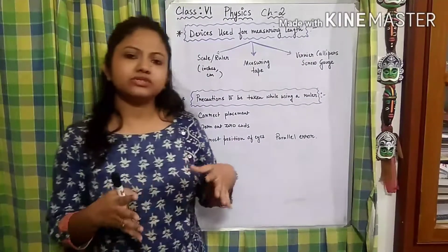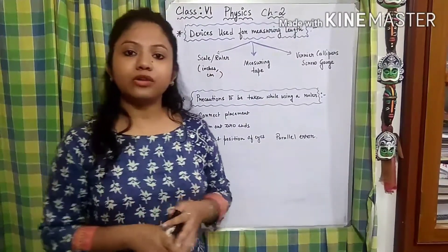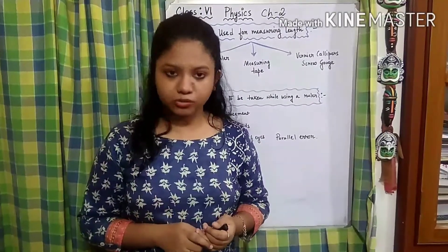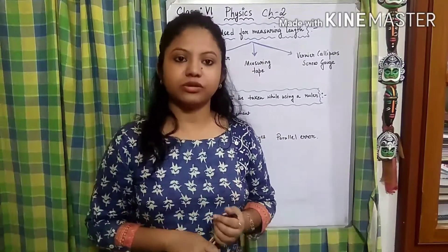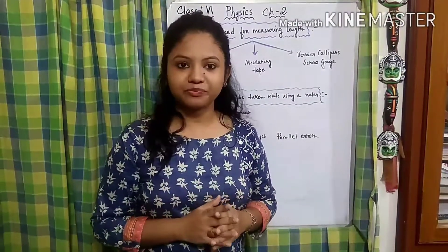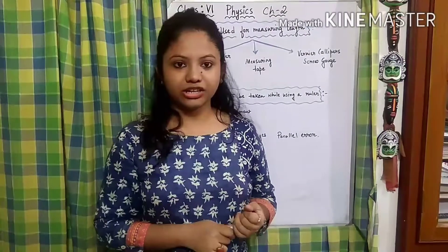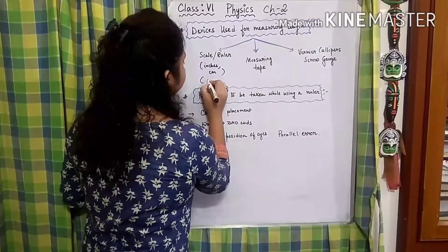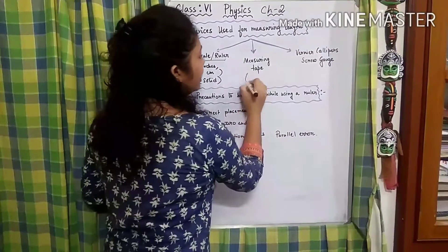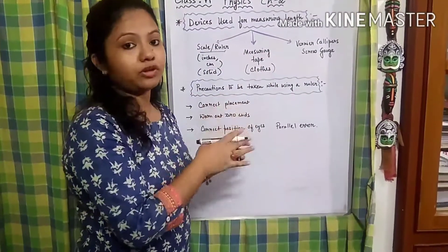Now what happens when we are going to measure some clothes? Say the uniform you are wearing — when you go to the tailor, the tailor needs to measure you to make the uniform in your own size. During that time, the tailor takes out a measuring tape and starts measuring. So while measuring solid objects we use a scale or ruler, and while measuring clothes we use a measuring tape.